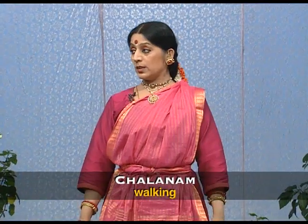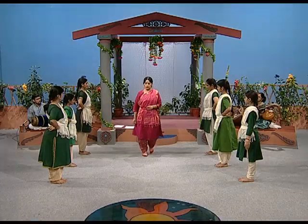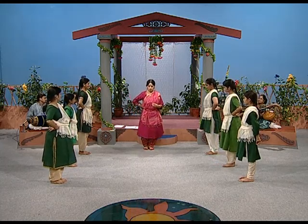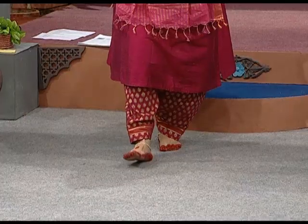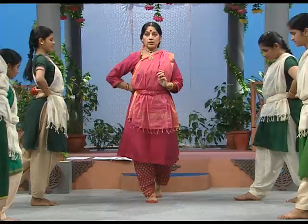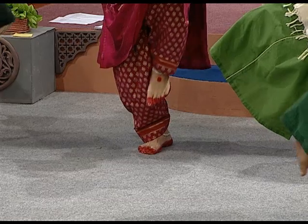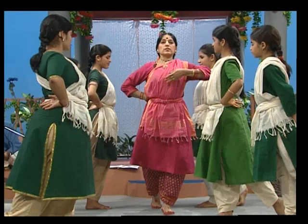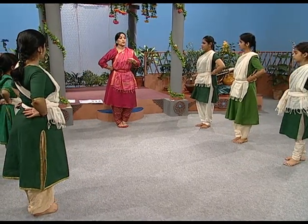Then we have the Chalanam walk. There is a definition — according to the text, it says slightly go with a slight jump. But in dance we use this technique: sit down, fold your leg. Place your heel, press your foot, and raise yourself. Then again sit down, lift, place your heel — you are sitting still — and when you press your foot, the whole body is raised. This is how we do the dance walk, what we call in Bharatanatyam a Kuluk Nade — walking with a slight jerk.